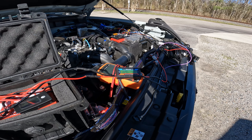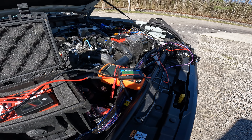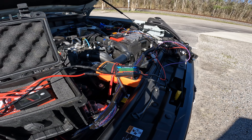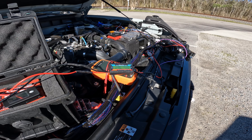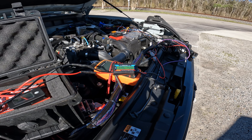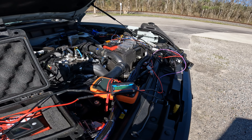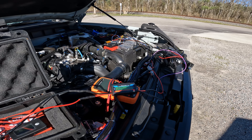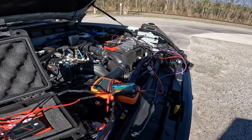I wanted to talk a little bit about using harnesses from manufacturers versus wiring your own lights. Me and a friend of mine were talking about whether or not the relays make a big difference on the amperage load, and we were just wondering how much of a difference there would be, if any, whether you're wiring your lights completely by yourself or if you're just using the factory harness.